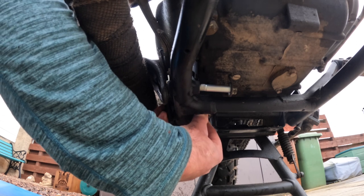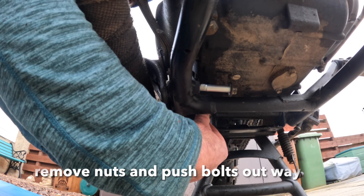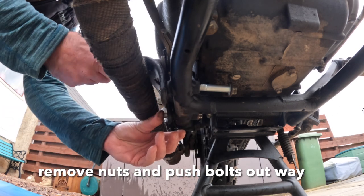14 and 17 mil spanners will take the nuts and bolts off the mount onto the chassis — it's basically a footrest mount which the master cylinder and lever is attached to. Loosen those two bolts; you can leave the bolts in the chassis and the whole unit just lifts out.